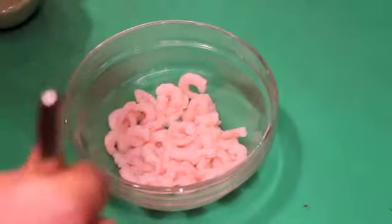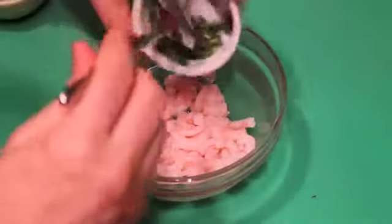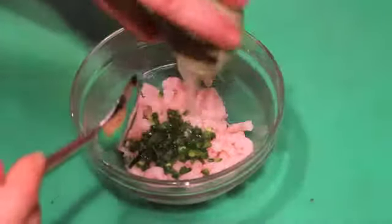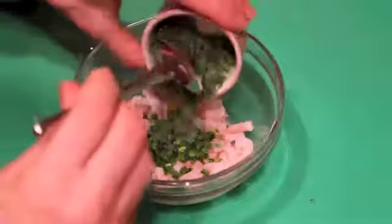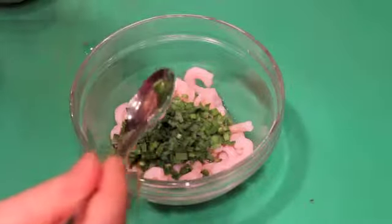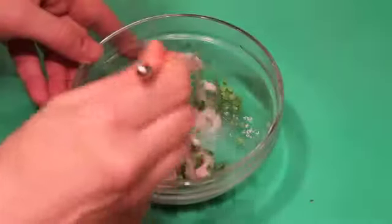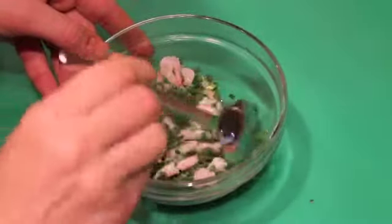I've defrosted some of the shrimp and it's ready to go. I'm adding a little chopped jalapeño, a splash of lime juice, some chopped chives, and a sprinkling of salt. I'm mixing these in so the shrimp layer is ready.